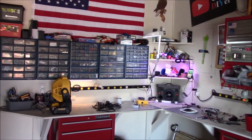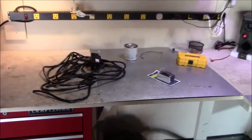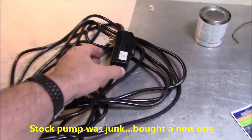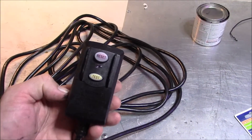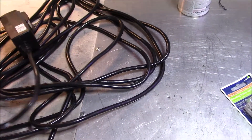Ground fault circuit interrupter 25-foot extension cord. So you remember that $48 blow-up adult-size swimming pool I had? Well, this is the cord that went to the water filter pump, and it has a 15-amp GFCI plug on it.